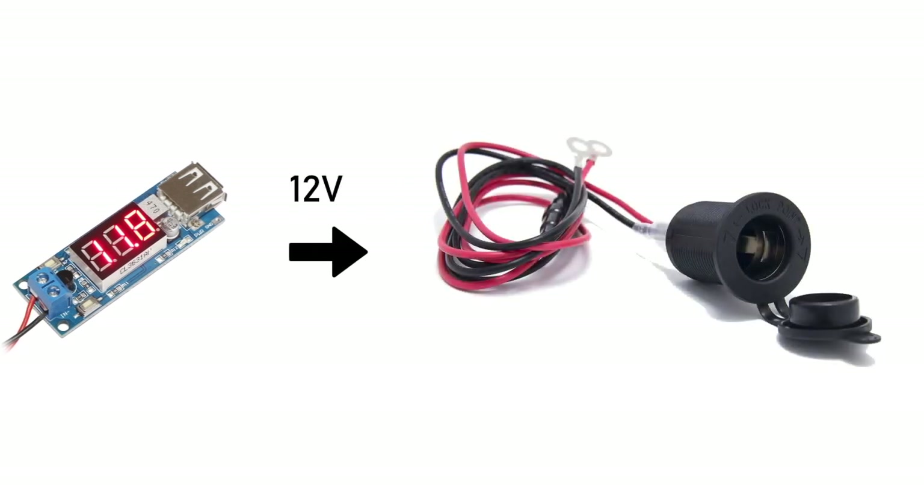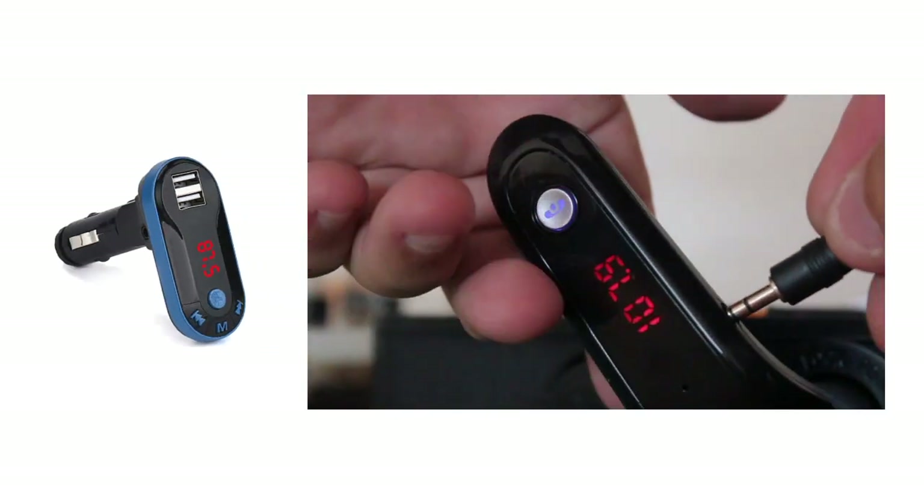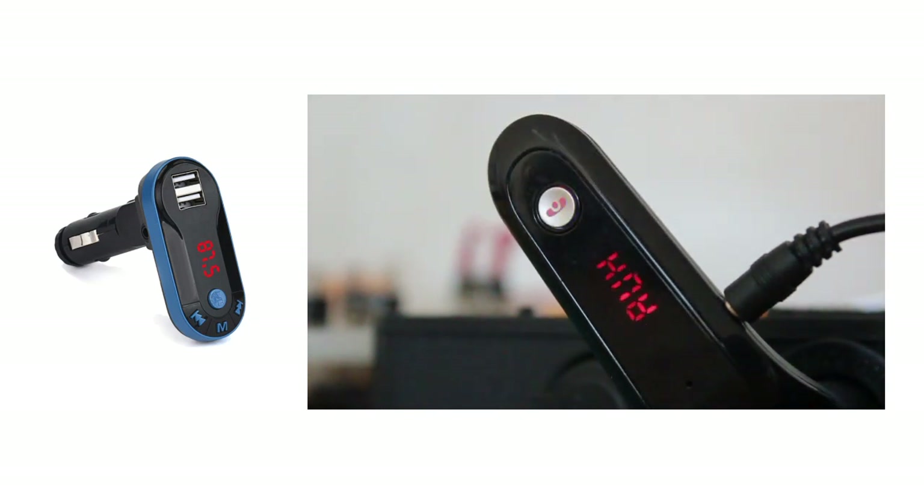Next, connect the converter with ordinary electricity cables to the poles of a 12-volt car lighter socket. Now plug an FM transmitter into the lighter socket, connect your DJ controller's master output to the FM transmitter's AUX input, and set up a radio frequency.